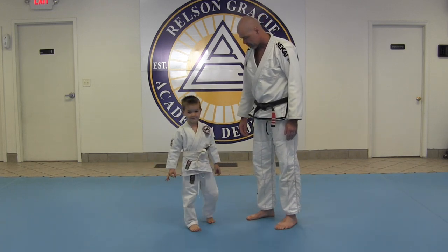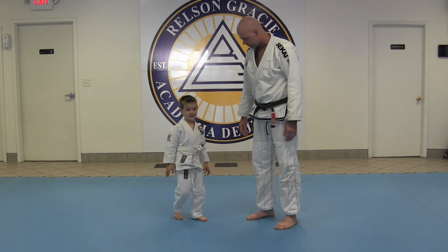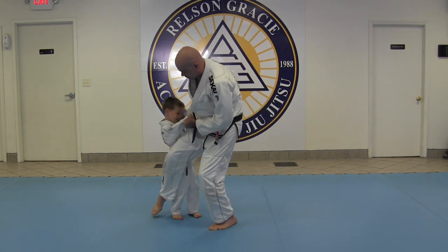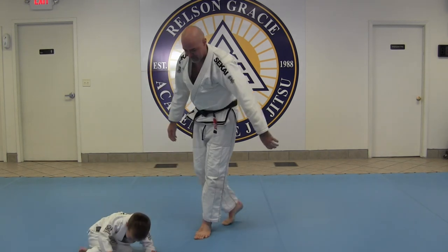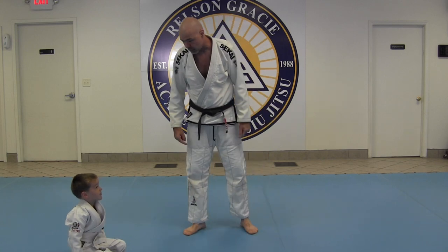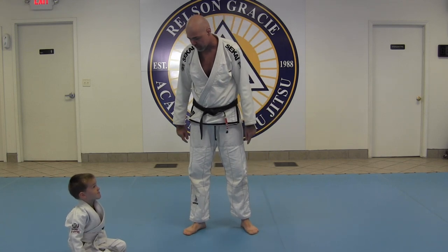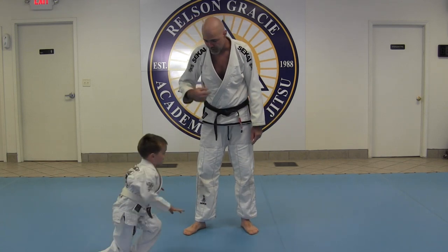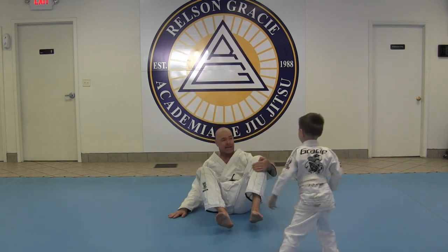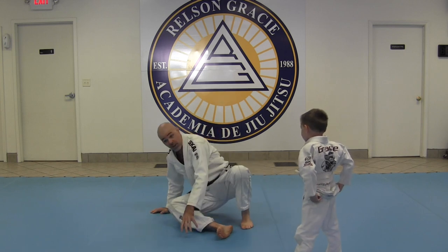Why do we need to learn how to break fall? So if somebody takes you down — boom — we don't get hurt. Or if you get pushed to the ground. If you played a big bully and they came up and pushed you — I did that so that I don't get hurt.